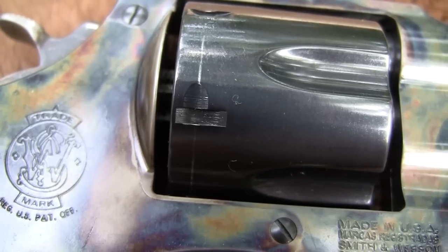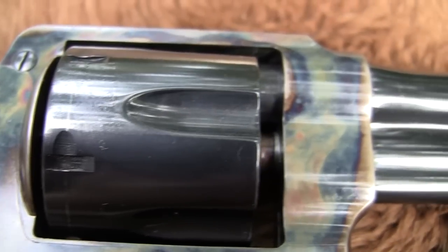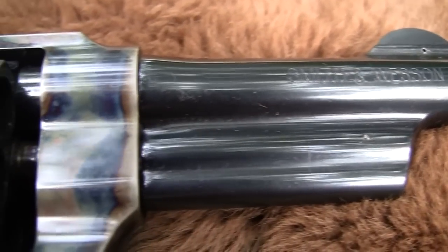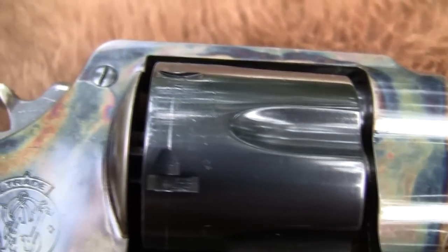Hickok 45 here. You're looking at a beautiful Smith & Wesson, are you not? I think so. This is the Model 22. It's from the Smith & Wesson Classic Series that they have reintroduced in recent years.